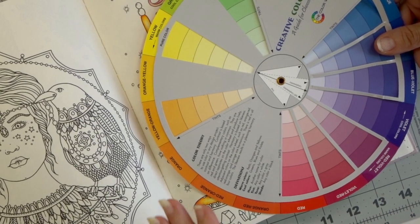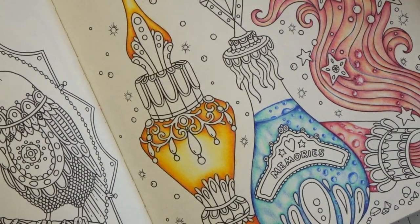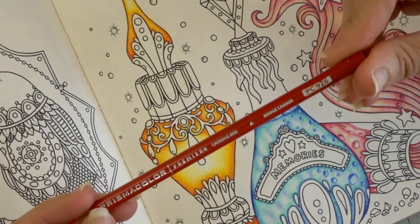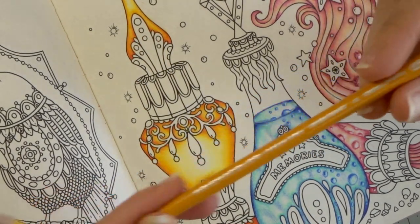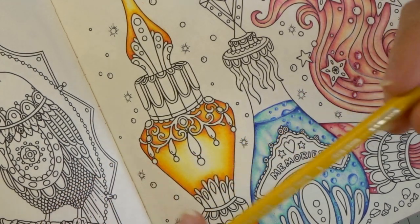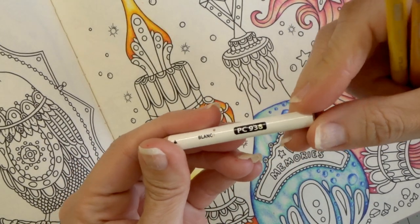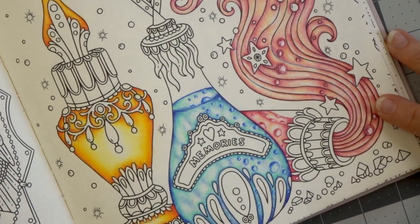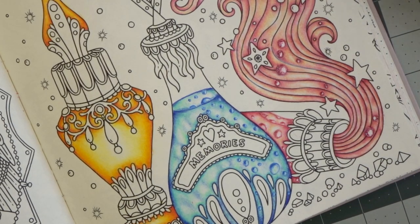I pulled out the colors that I used to make this bottle with the reflective glass. I have carmine red PC 926, mahogany red, Spanish orange PC 1003, canary yellow PC 916, and my white PC 938. I'll start over here on this bottle and I really don't know yet what I'm going to do, but I'm going to start coloring some of this in and see where we go.